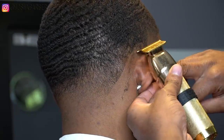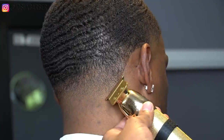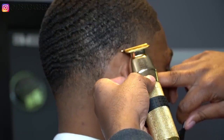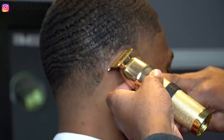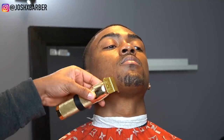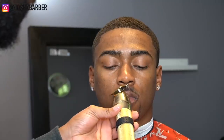Look how crispy that line came out — you can't tell me that's not sharp. Right here I'm going to be cleaning up his goatee and cleaning his face. He doesn't really have a full goatee yet, but he wants to create it, so I'm just going to line it up and keep lining it up until it comes in. The more I line it up, you just see it coming in slowly — it's crazy how that just works if you line it up and have faith.